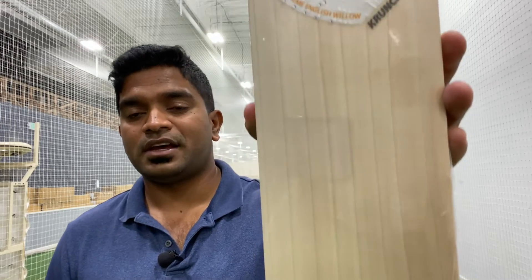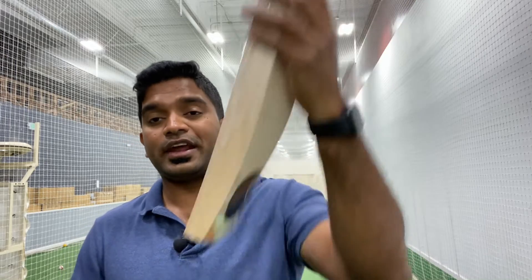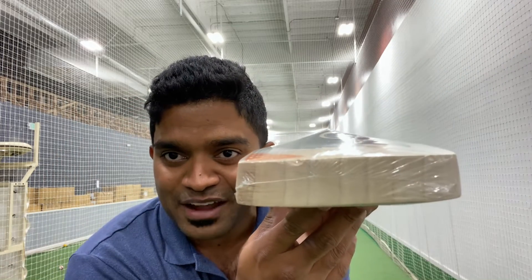This particular bat is indeed a gem, and I'll tell you why. Just take a look at these grains — nine straight, parallel, equidistant grains. And the great part is they are straight, parallel, and equidistant on the back as well, and at the toe as well. It's like it's tailor-made for someone really lucky.